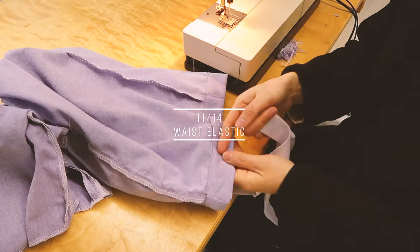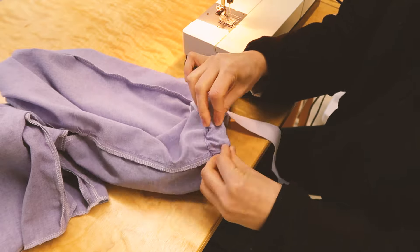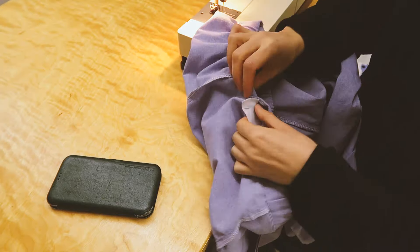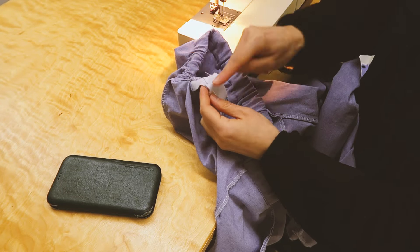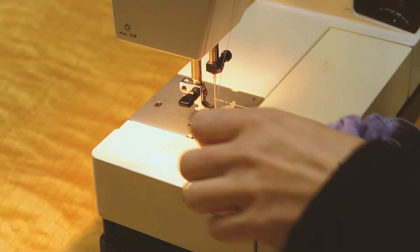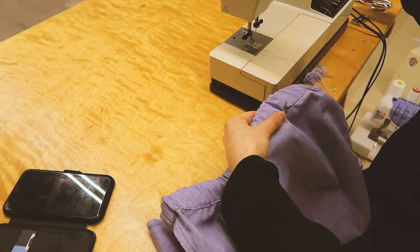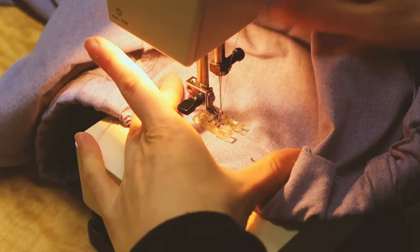Time to add the elastic. I don't have a safety pin to pull my elastic through, so I'll make do with what I have - I just took a buttonhole presser foot. I lay the two ends flat against one another. I close the opening.